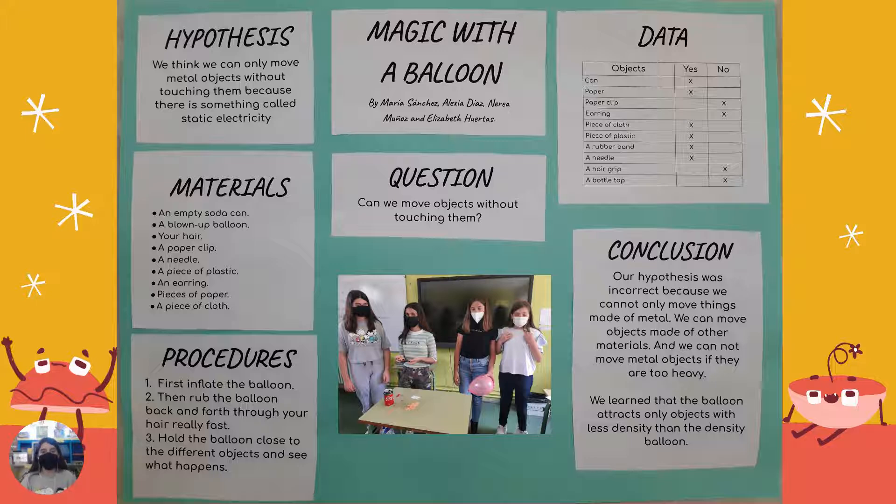We can move a soda can, a paper, a piece of cloth, a piece of plastic, a rubber band and a needle. We can't move a paper clip, an earring, a hair grip and a bottle top.